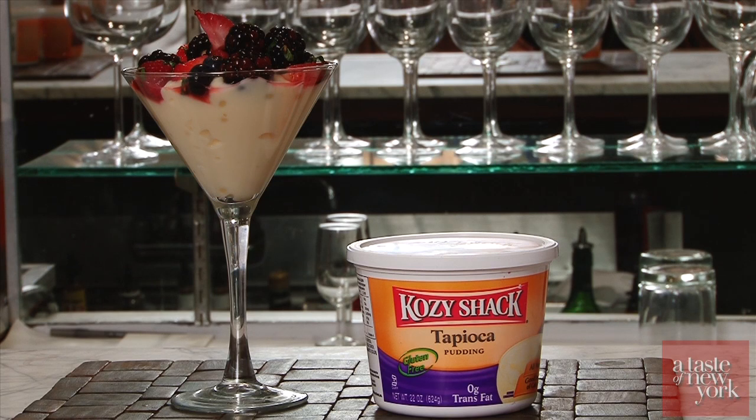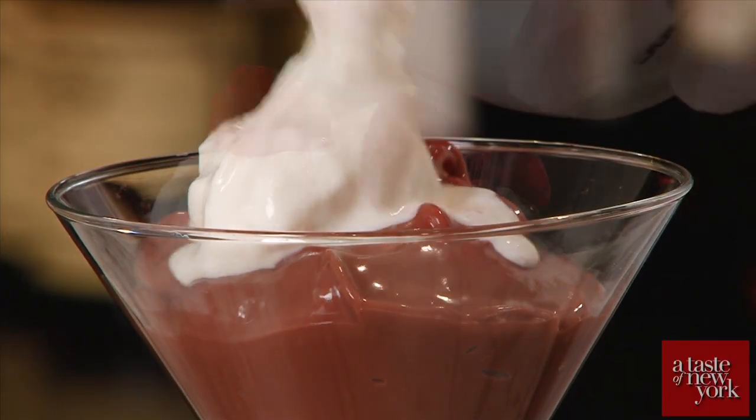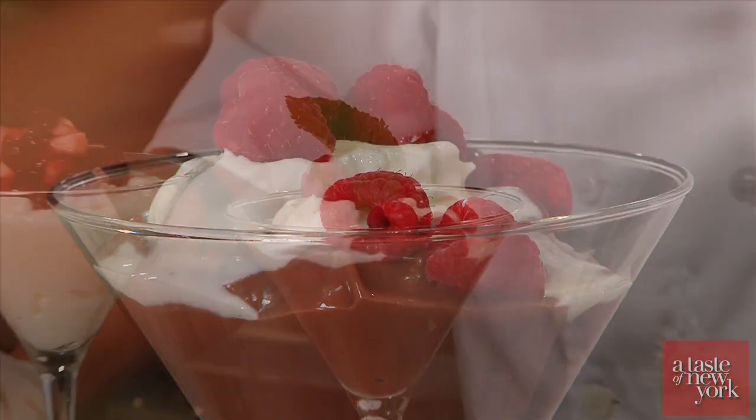Cozy Shack's chocolate pudding and tapioca pudding are also great choices to make quick and easy desserts this season. When in a rush and you wanna make a quick great dessert, you can use Cozy Shack chocolate pudding topped with vanilla ice cream, fresh raspberries, and garnished with mint.